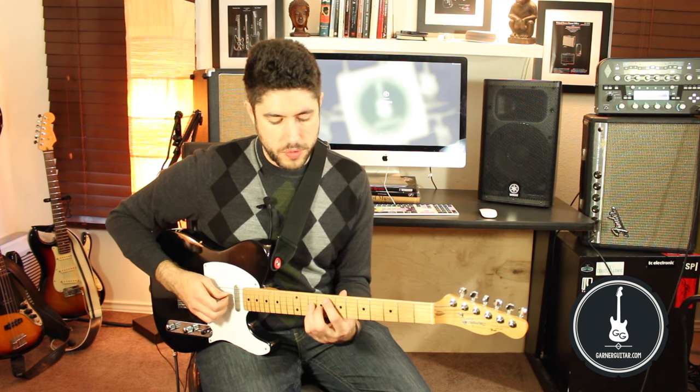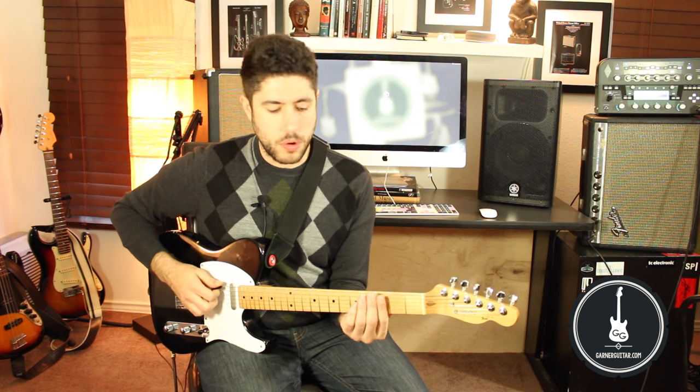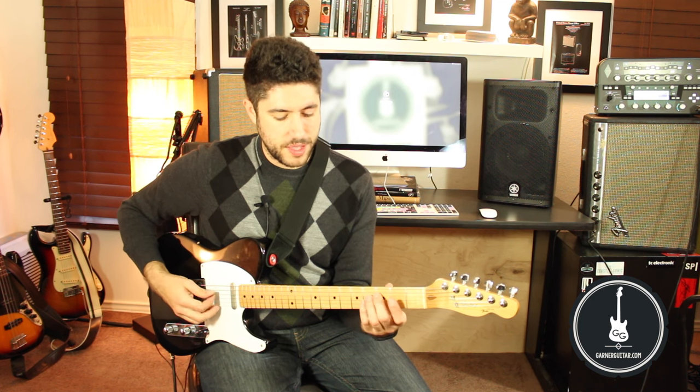Play that over an F chord, or play it over a G minor chord.